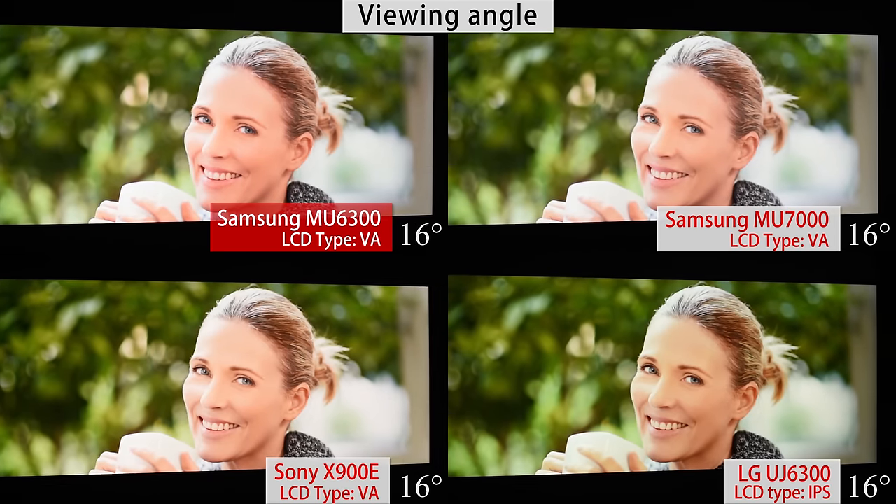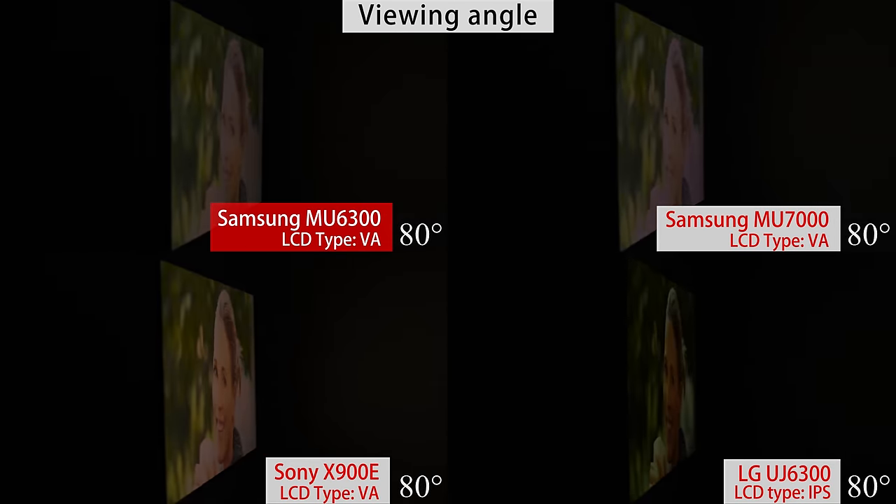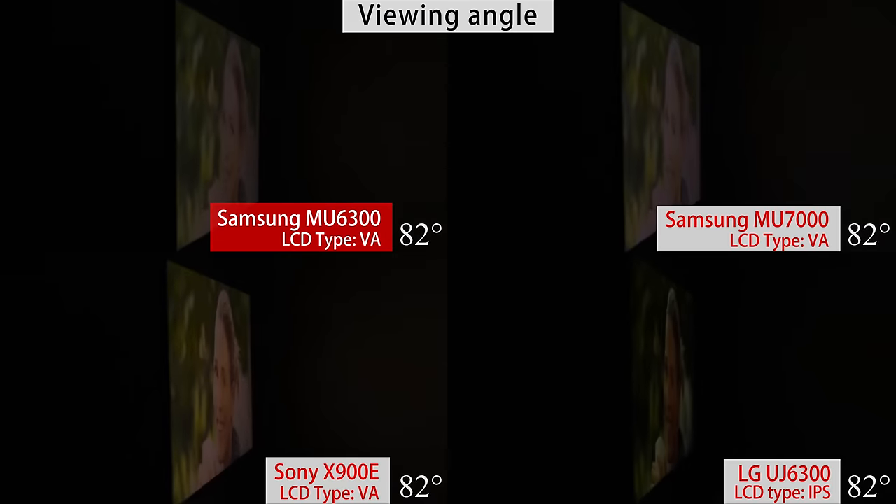The viewing angle is bad. The picture looks washed out if you watch the TV from the side, and the blacks look gray. The uniformity of the screen is average — you can see a grid on the screen on solid colors or panning shots, which creates the dirty screen effect. The edges of the screen are also a bit brighter.